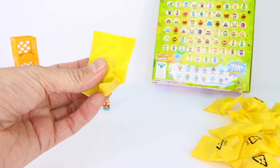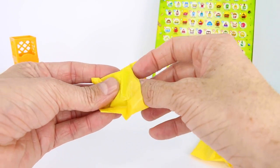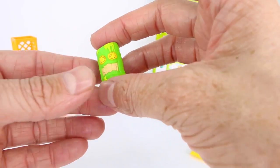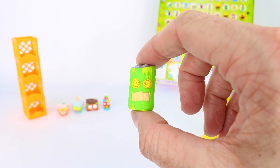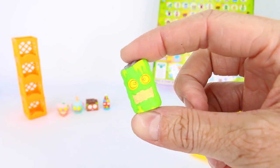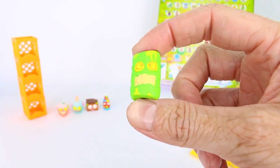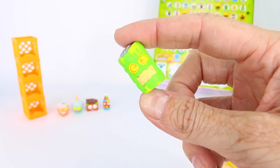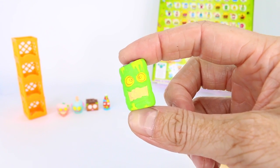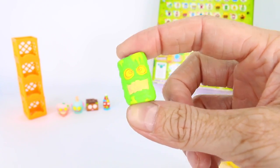Let's open up the next one — I wonder if we're gonna get any doubles. We got the sports drink one: Buzz Energy Drink, and it's a common. Look at the crazy eyes on him! When you drink energy drinks you get super hyper, and you can tell this Buzz Energy Drink has had a little too much energy for one drink.